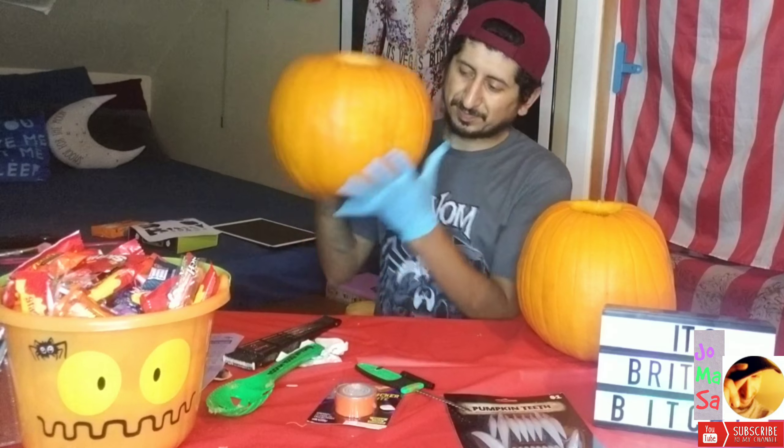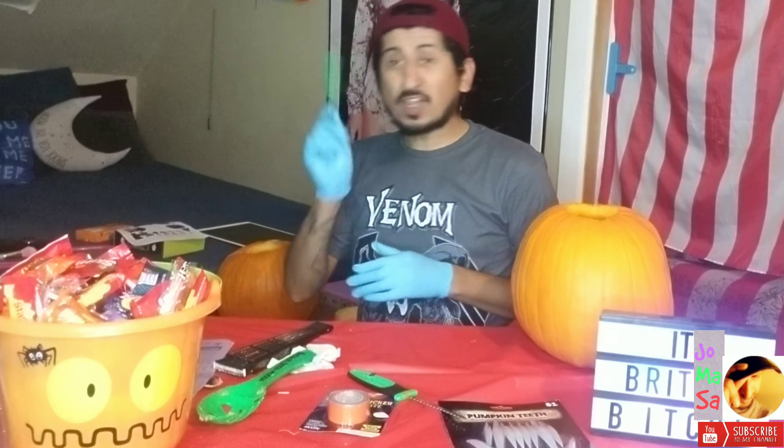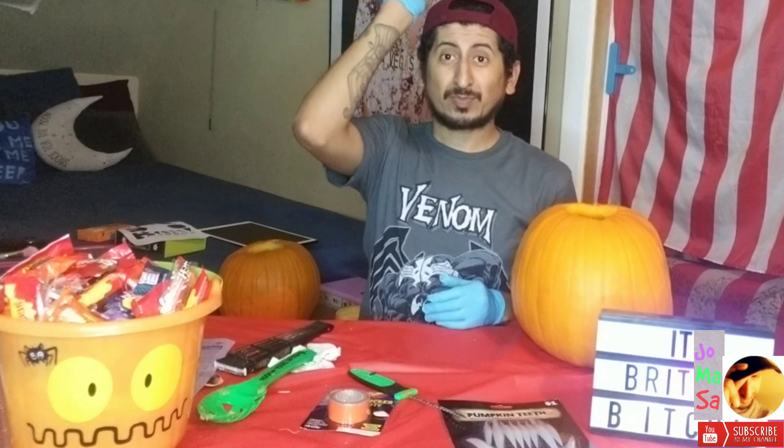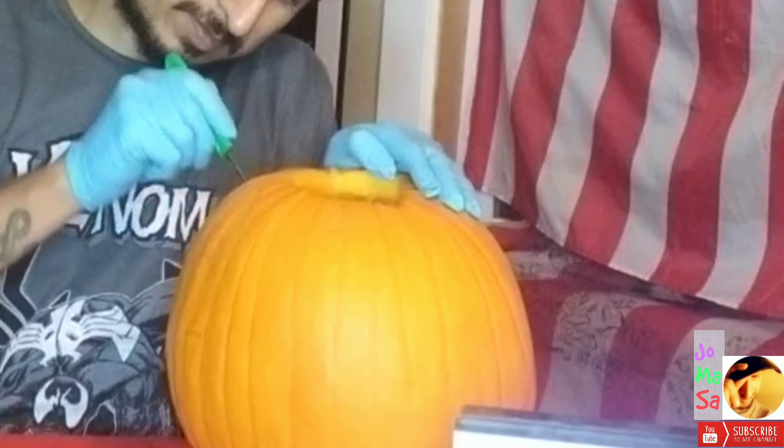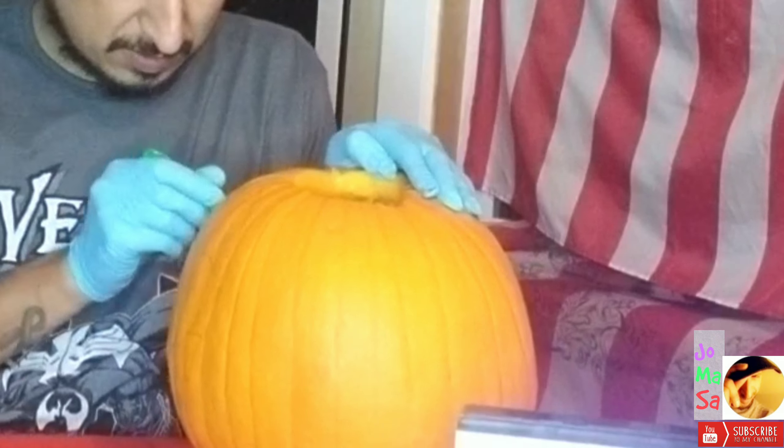So I ended up doing my own, so you need to do your own. We're going to carve — we're going to start carving finally. And we continue with our second pumpkin right now. We just finished with our first one.